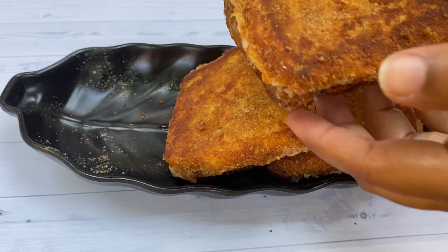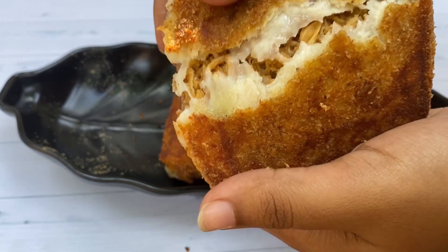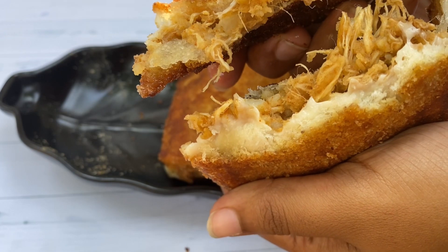Hey guys, Assalamualaikum, welcome back to my channel. If you want to share this video, I will show you a simple snack recipe. Let's go to the video.